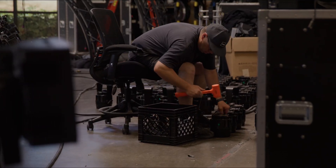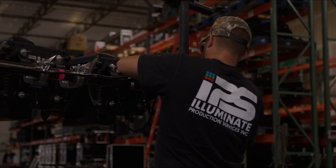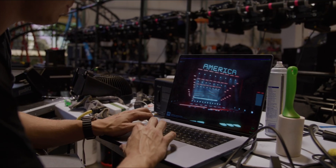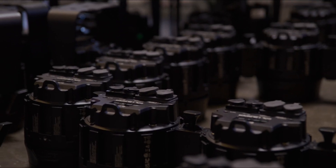Things are going really well. We're ahead of schedule. All the new fixtures that we have, we're really excited to see what they look like live. We've played with them in the warehouse a little bit just to see what their functions are really like, and so we're keeping that in mind as we program.